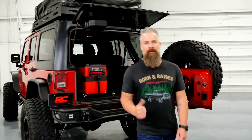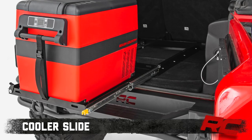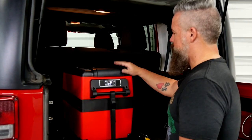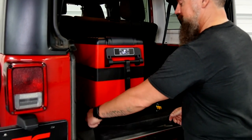Hey guys, Gaston with Rough Country. Today we're going to take a look at Rough Country's cargo slider. It's a tool that you'll find useful if you've got a cooler, Rough Country's 12-volt refrigerator, a toolbox, or any cargo that you need to have quick access to.